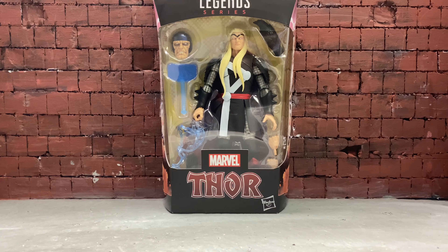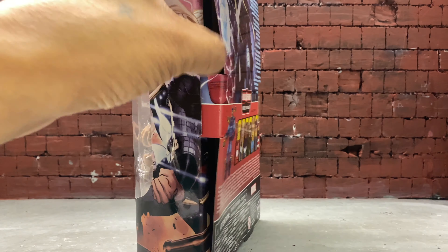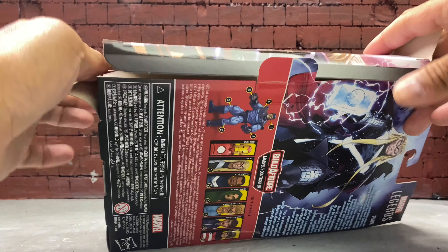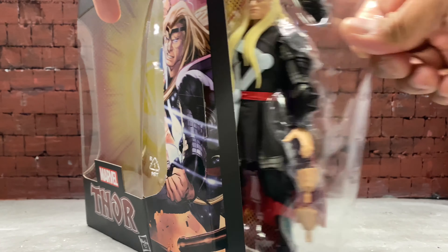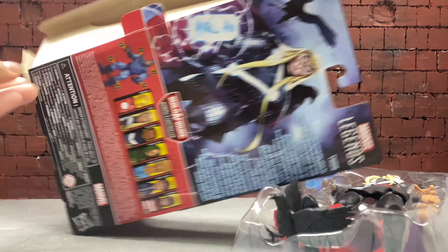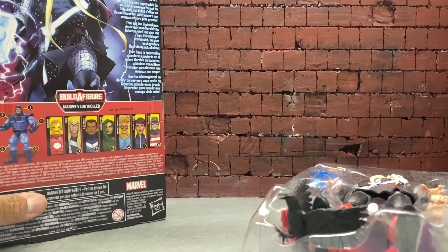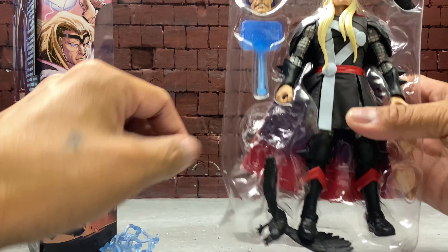Can't complain about that. Let me just do an unboxing showcase for you guys. This time I did come prepared with my blade. I always open from this side whenever I get Marvel Legends. The flap comes out and unfolds — there's the back piece.